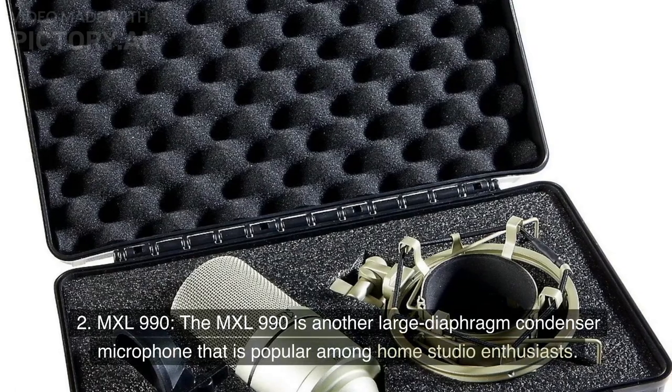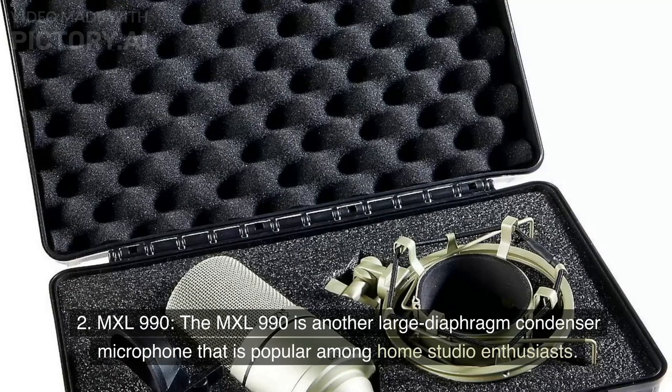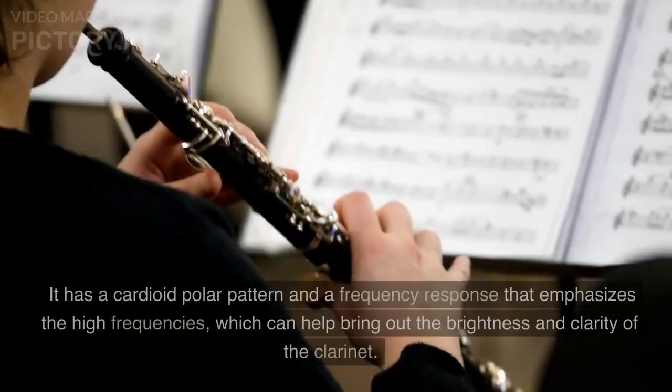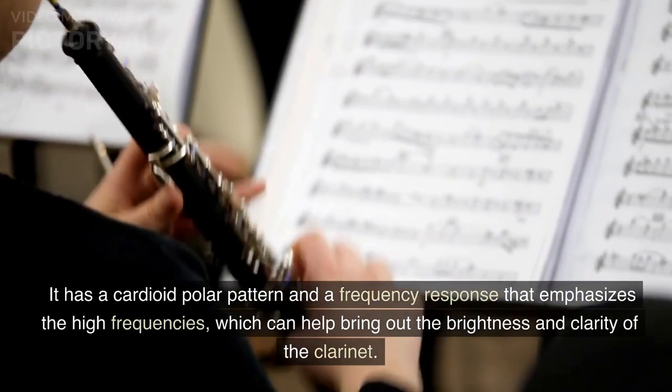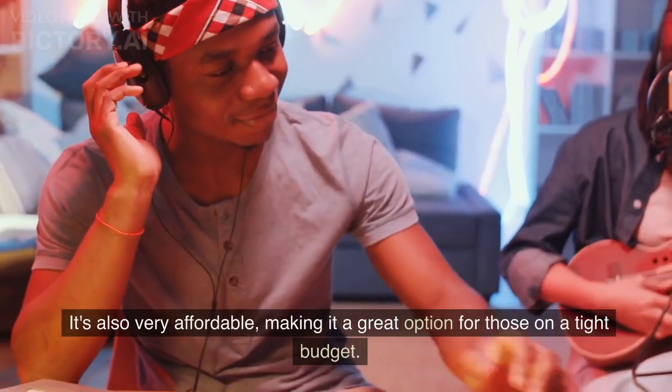MXL 990. The MXL 990 is another large diaphragm condenser microphone that is popular among home studio enthusiasts. It has a cardioid polar pattern and a frequency response that emphasizes the high frequencies, which can help bring out the brightness and clarity of the clarinet. It's also very affordable, making it a great option for those on a tight budget.